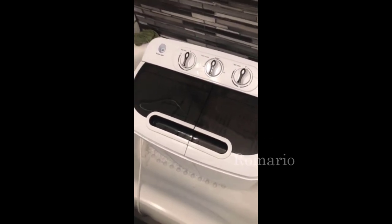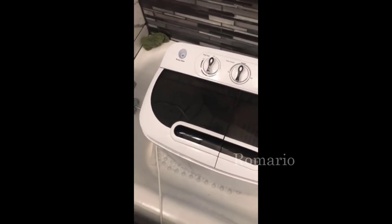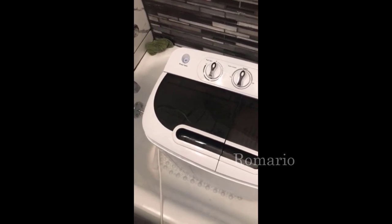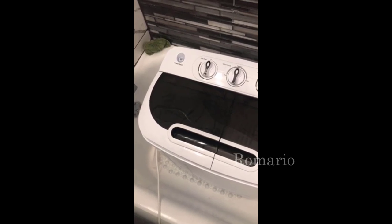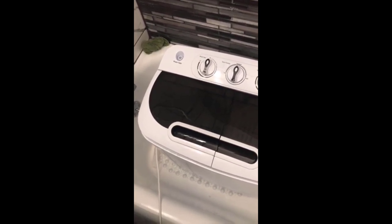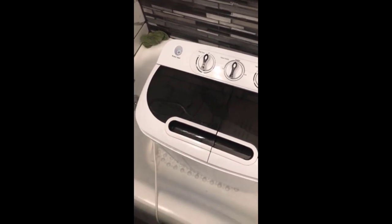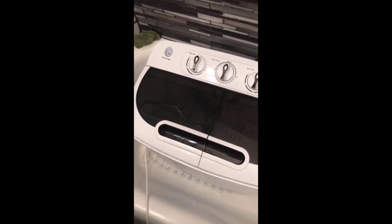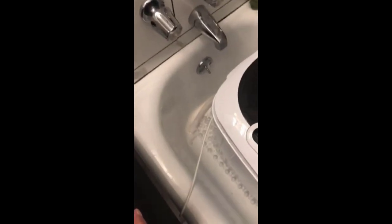I gotta say I like it a whole lot. We just moved into an apartment from renting a house, so having a washer and dryer down in the basement was very convenient. Making the adjustment to an apartment without a washer and dryer, this thing works out really great for us so we don't have to always run to the laundromat for quick small loads.